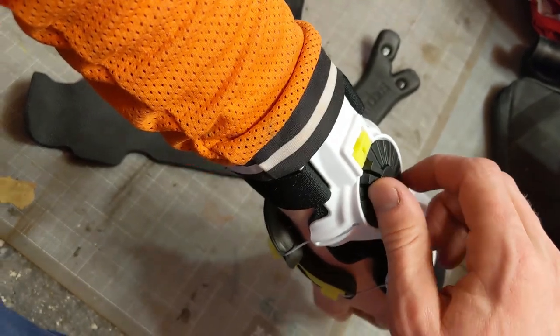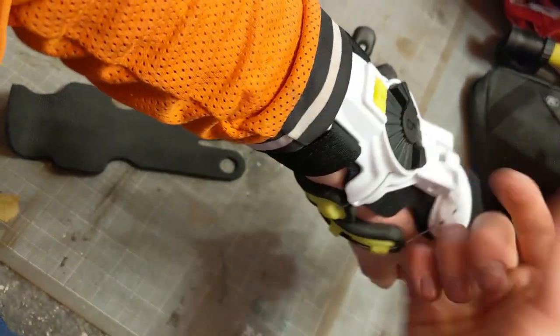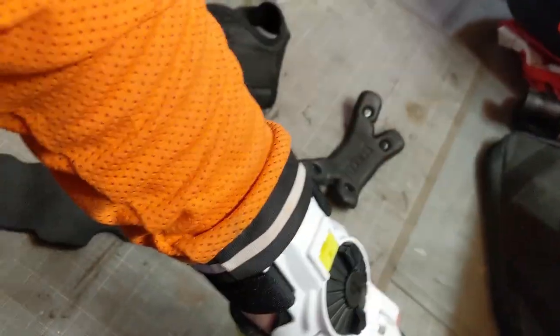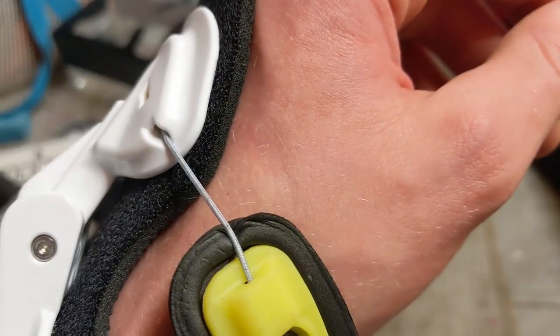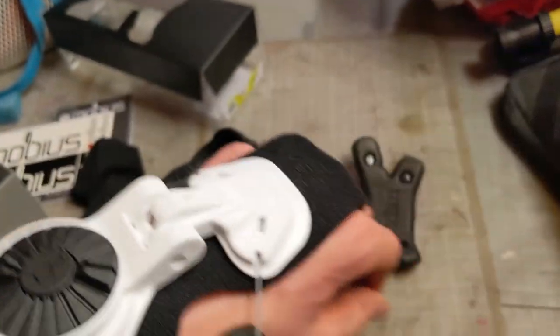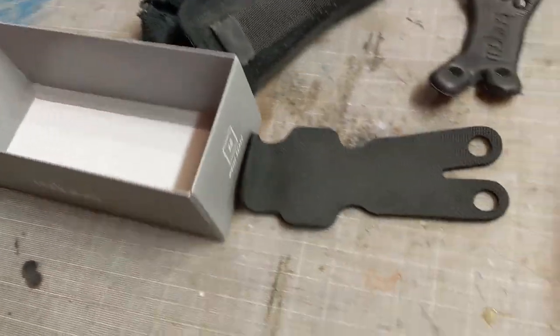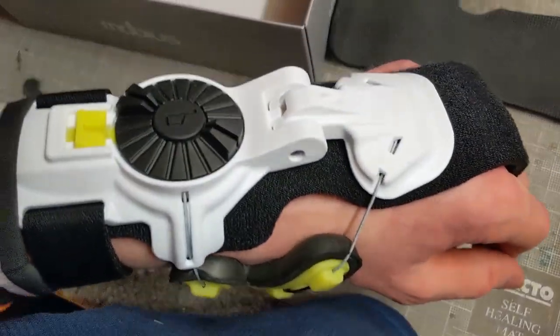The way this thing works is just like the BOA system on a snowboard boot or snowmobile boot - you cinch it up, and to unlock it you just flip it that way. I don't know what kind of warranty comes with the BOA system, but it looks pretty substantial.